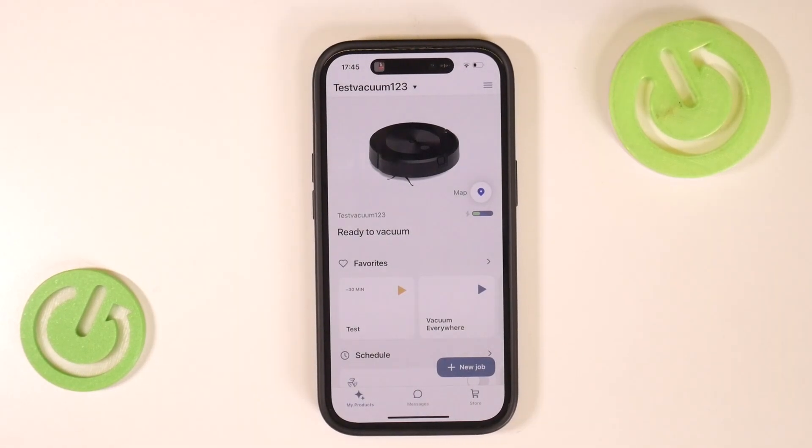Hello, welcome to the Hard Reset channel and today I'm going to show you how to factory reset your Roomba J5 Plus.